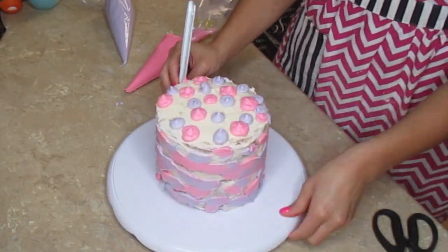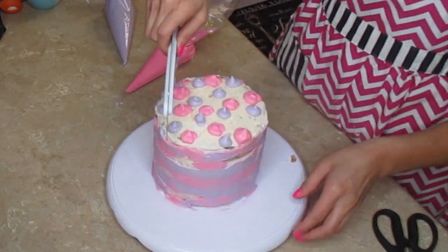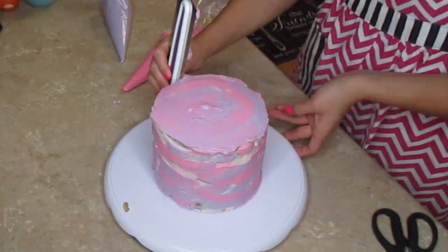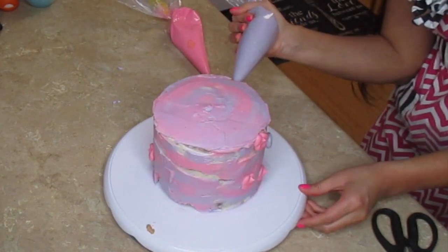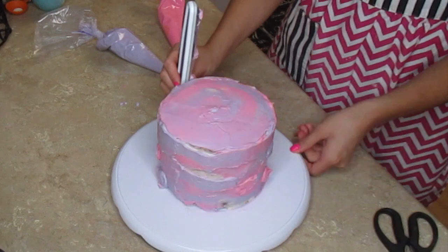Basically once you're done putting all the little dots you just smooth it all out and combine all the colors, and hopefully it creates this color ombre scheme — whatever you want to call it. I'm just going to go ahead and call it my pink and purple ombre cake. Remember, I am not a baker and I have no idea what I'm doing, so I'm really just winging all of this.